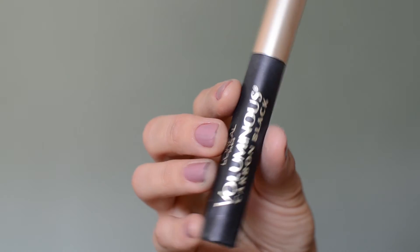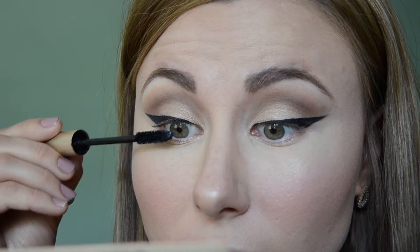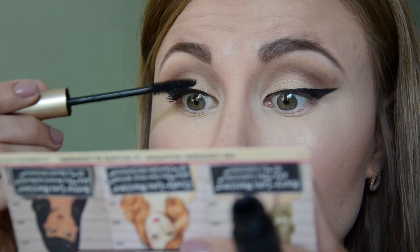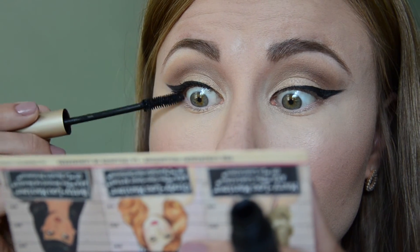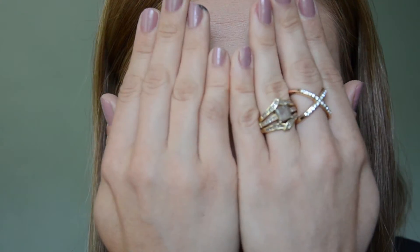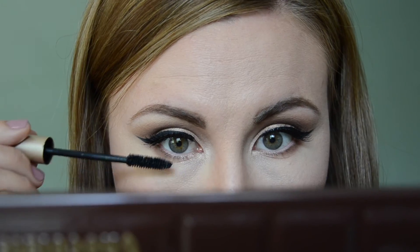For mascara I'm using the L'Oréal Voluminous Carbon Black mascara and I coat my top lashes with just a light layer, because I'll be applying false lashes in a second — and I do that off camera. Then I go back into the eyeshadow palette, picking up Milk Chocolate to smoke out the lower lash line, followed by Semi-Sweet applied very close to the bottom lashes. I finish with a coat of mascara on my lower lashes, and the eyes are done!